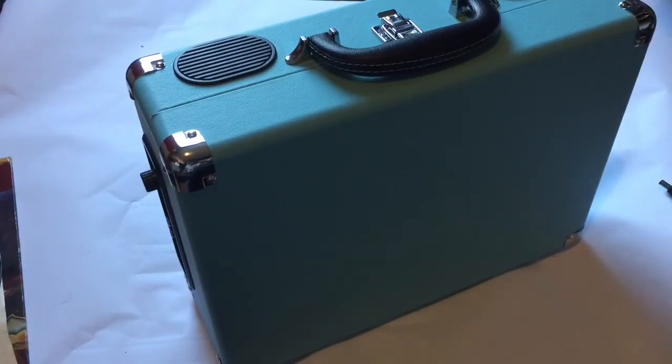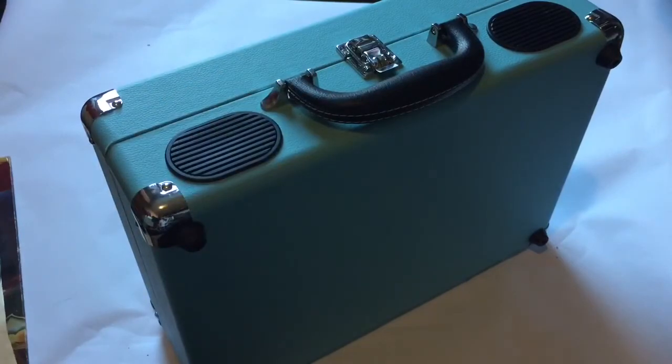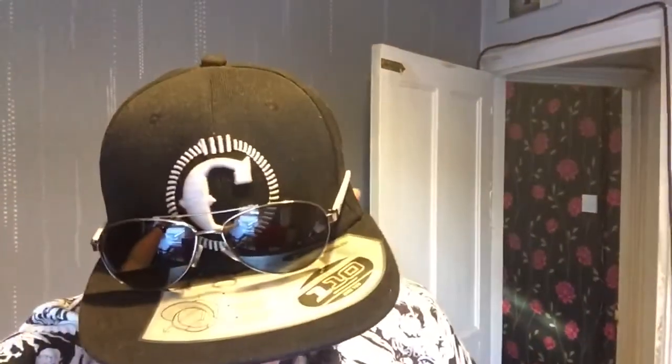That is the vintage turntable, and I give it an 8 out of 10. How fun was that to play with! Check the description below — at least just look it up. Don't forget to like and subscribe, and I'll see you in the next video.